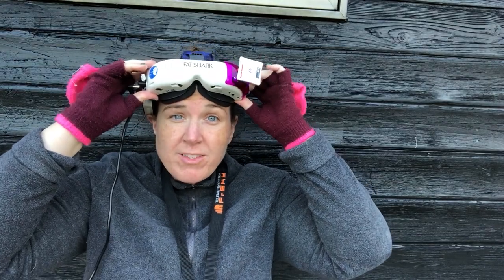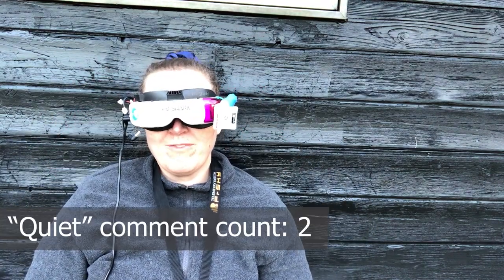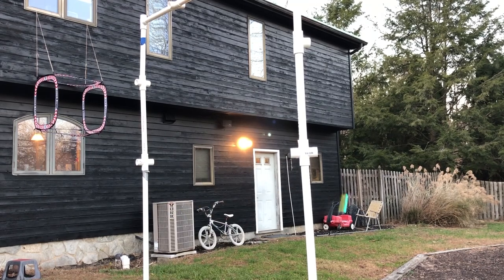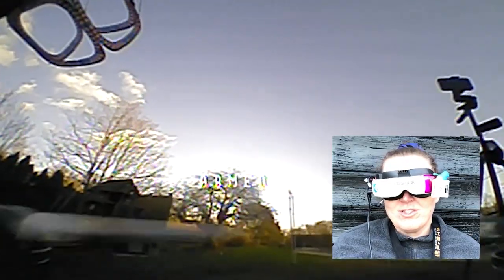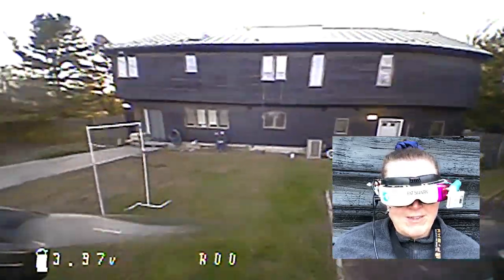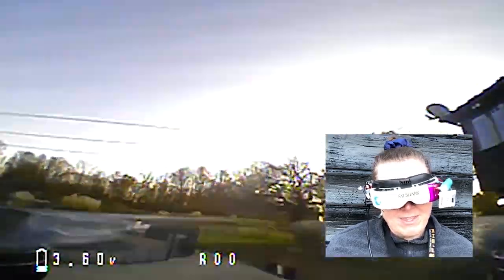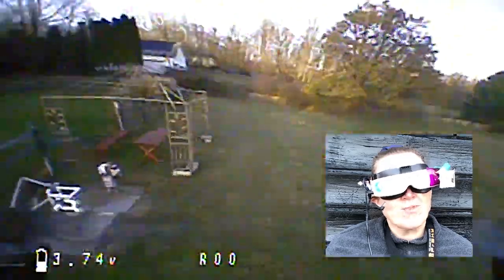So the thing about this Savage Bee is that it's just so so quiet — you will not even believe how quiet it is. So I'm gonna arm it. The bench I'm sitting on is not level, just want to show you guys how crazy quiet this is. It's so quiet. I really enjoy flying this one — hear how quiet it is. I just buzzed by the camera there. It's just a super little fun thing to rip — I mean that thing just rips.